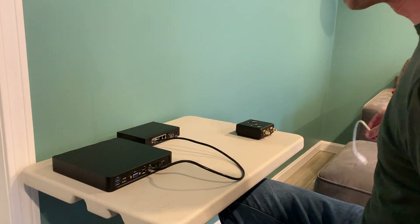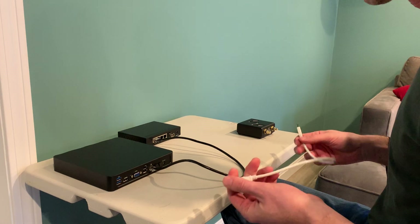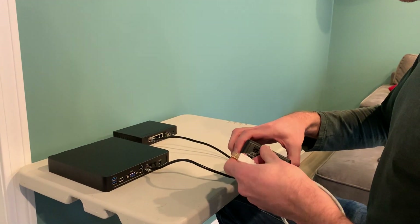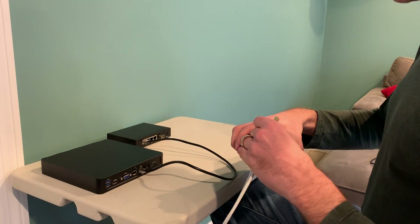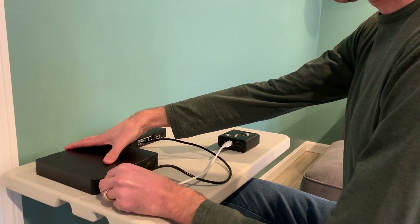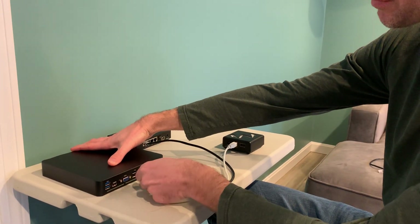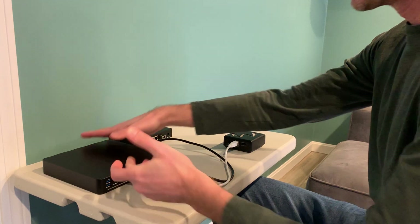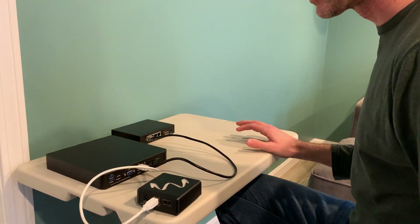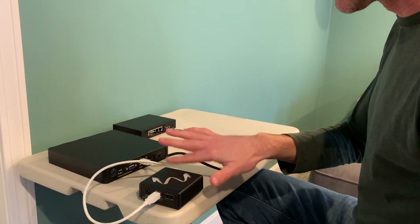A lot of systems out there — Rune, Nucleus, Aurender — you just plug the DAC directly into the server. Here we have our USB DAC and we can plug that in. This is definitely going to give you better sound than you'd get from a laptop, because your computer has a lot going on — it's got a desktop, it's running updates all the time.